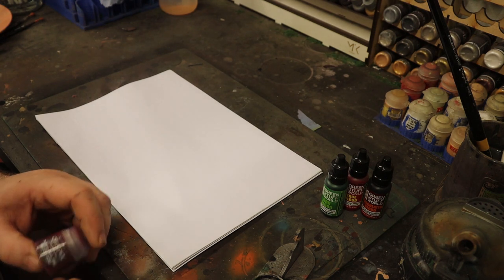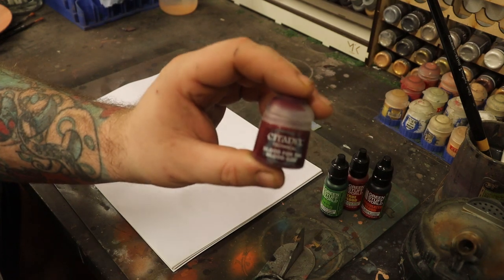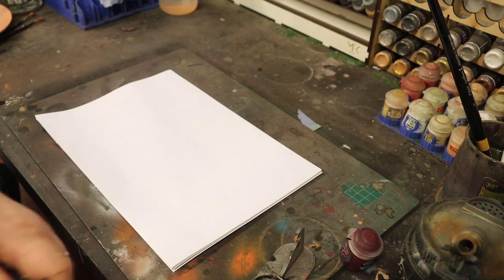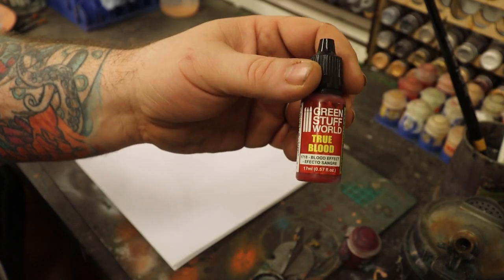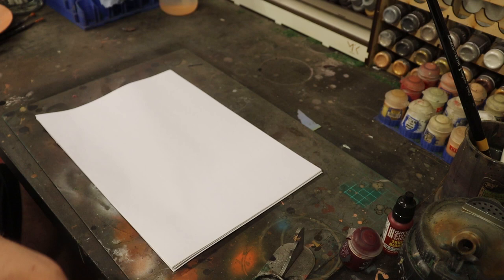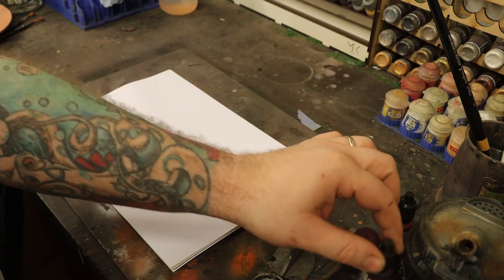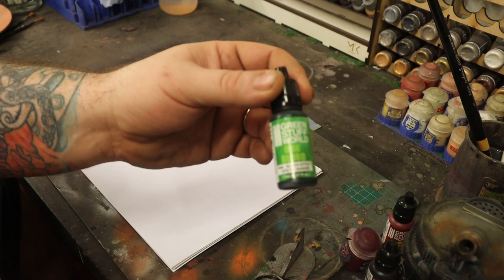Right now there are four bloods that I currently know about on the market. There's Citadel Blood for the Blood God, there's the Green Stuff World True Blood, the Green Stuff World Coagulated Blood, and the Green Stuff World Orc Blood.